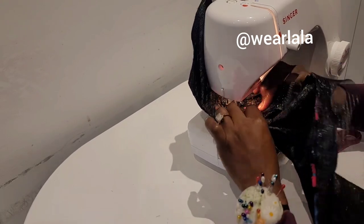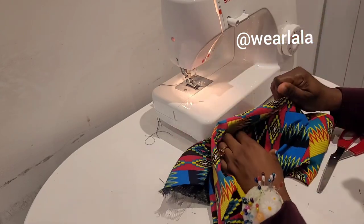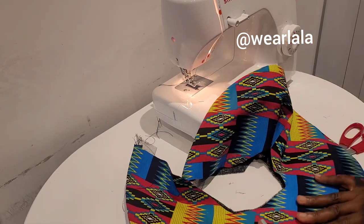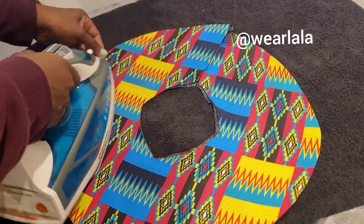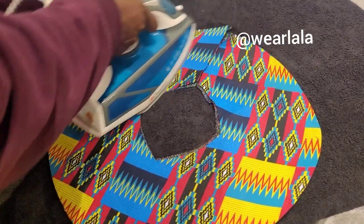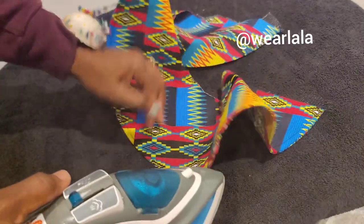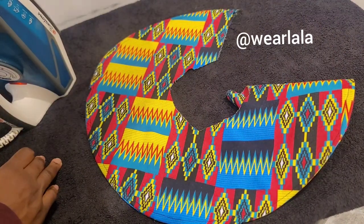Once you finish attaching that, you need to make the crinoline lie flat on the fabric. Use your steam iron and press gently. I apologize — when I was ironing, the camera was off, but you can see how flat and neat it looks now. If you don't iron it, it won't come out nice. If you don't pin, it won't come out nice. Don't be in a hurry — pin and press.